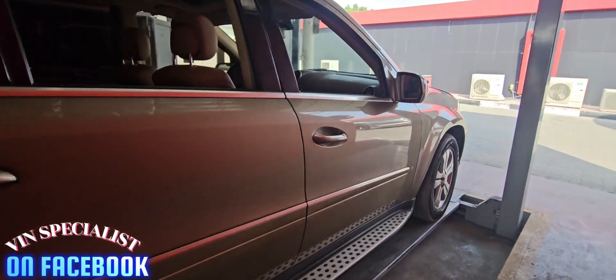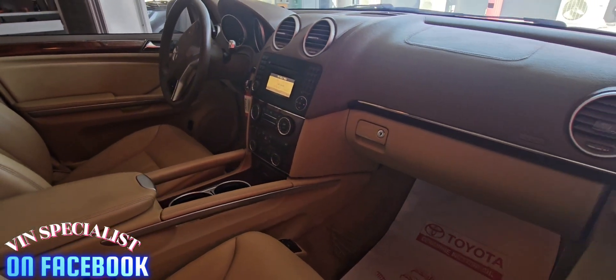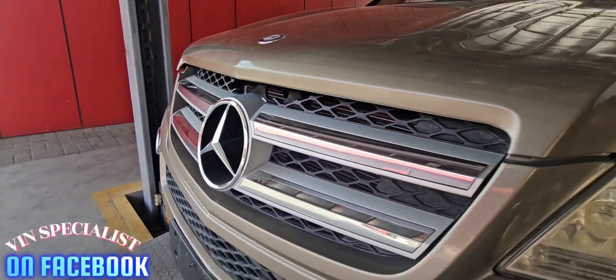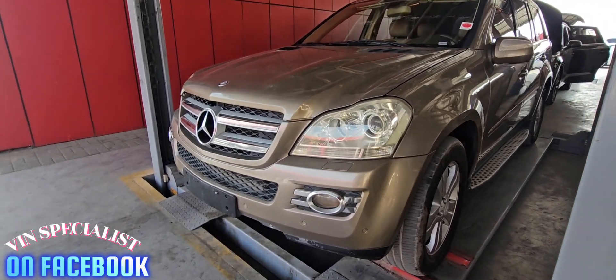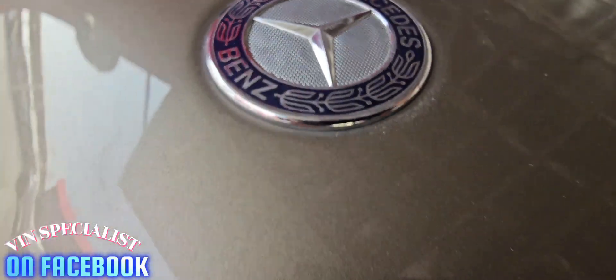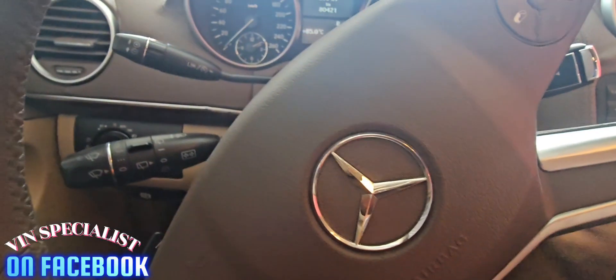Where is the VIN number located for this car? First, here's a little bit of a short review: it's a 2009 model. Looking at the front grills and the design, you can recognize easily the model of the car. The vehicles and their designs have many distinguishing features.